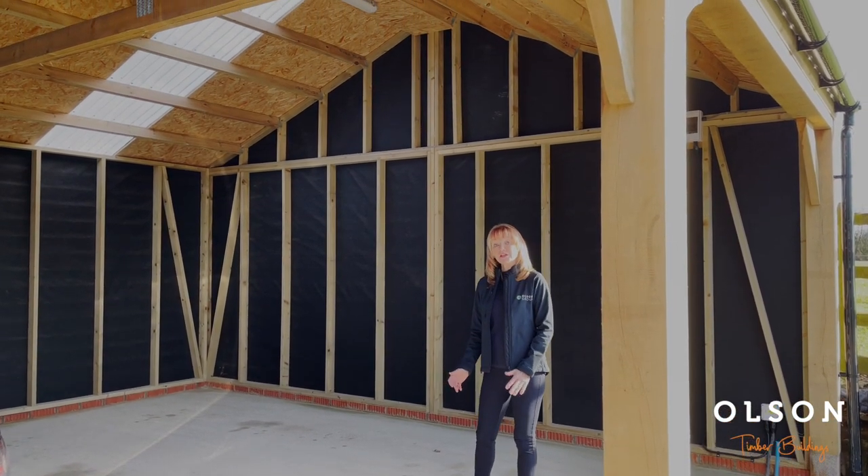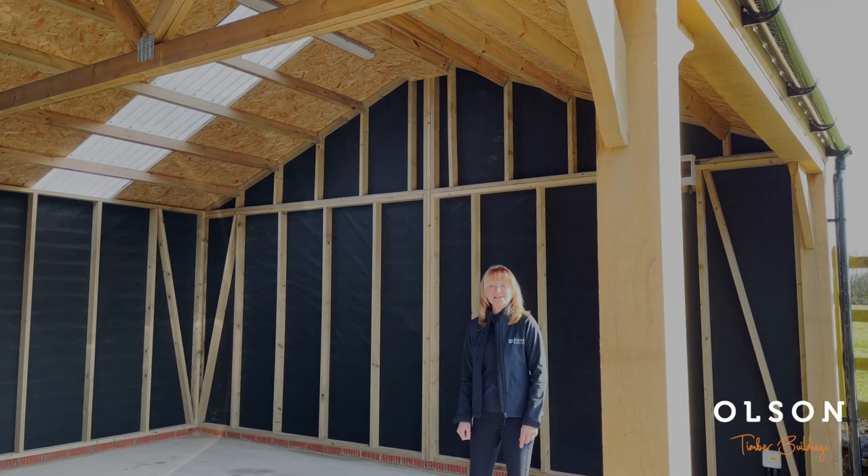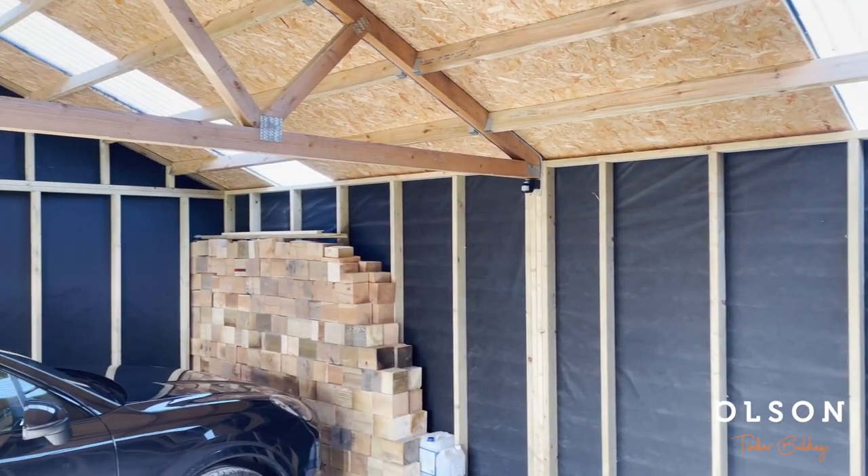We've raised the eaves height on this building to eight foot and put two clear roof sheets in here to allow more natural light into the building.